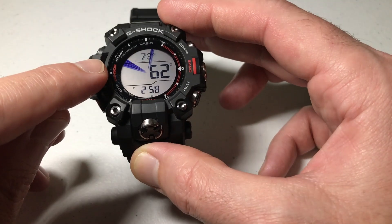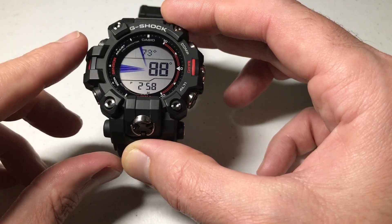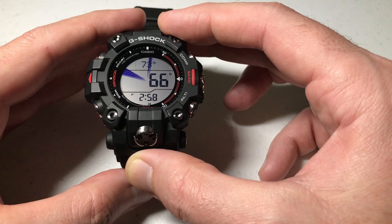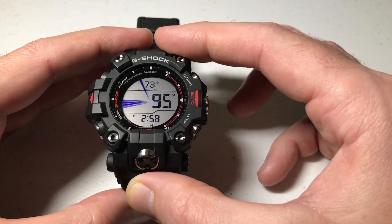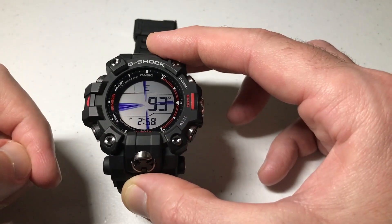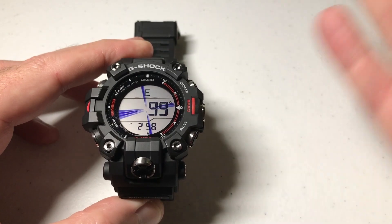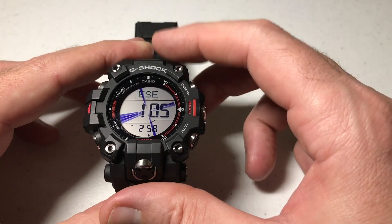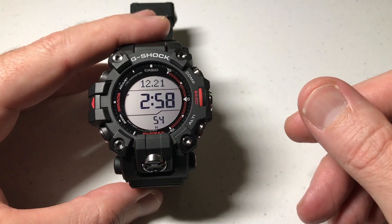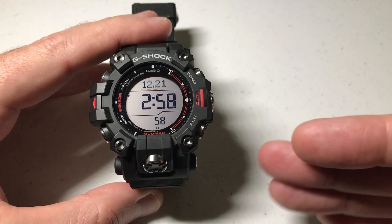Pretty close — you're always going to have the north indicator still pointing to the north, but you would basically be using this so that you're always heading the direction of your bearing location. I hope that makes sense. Once you want to clear your bearing, you can simply press the adjust button again and you've successfully cleared your bearing and you're back to your regular compass mode. And then just like any other feature on this watch, once you're done with it, you can press the mode button to get you out of compass mode. And that's a quick look at how to save a bearing location on your GW-9500 watch. I hope the video helped.